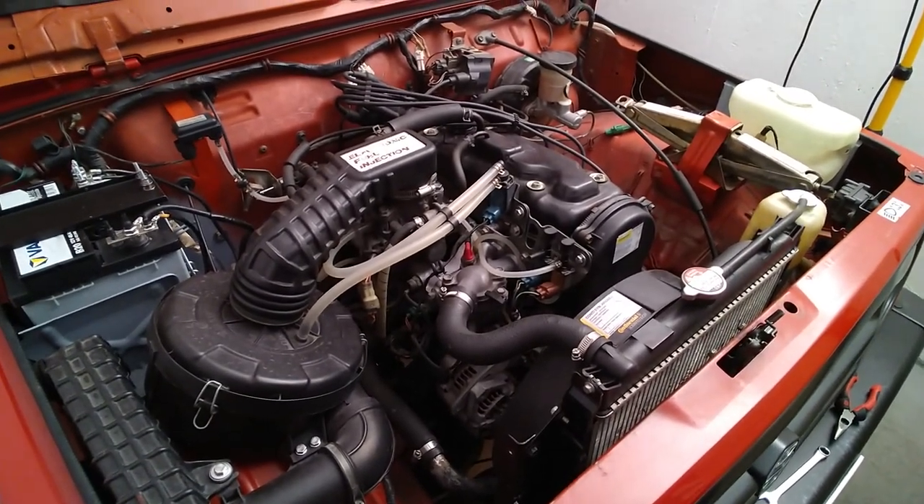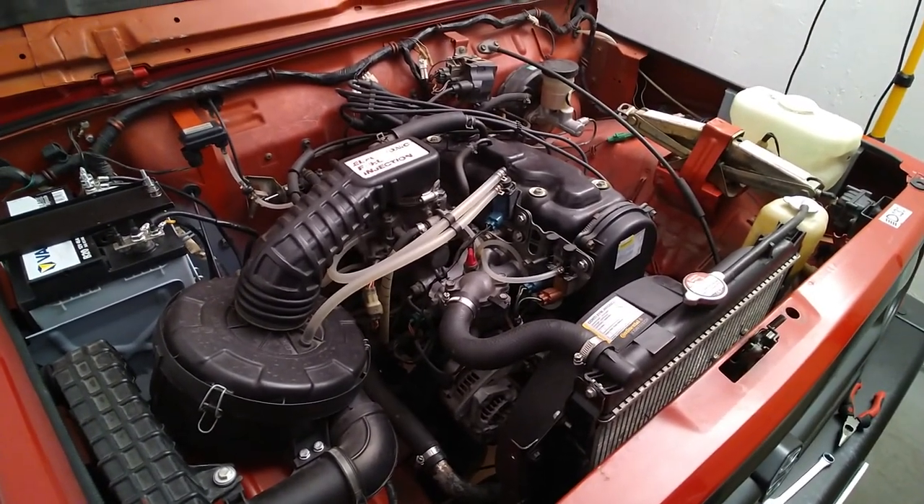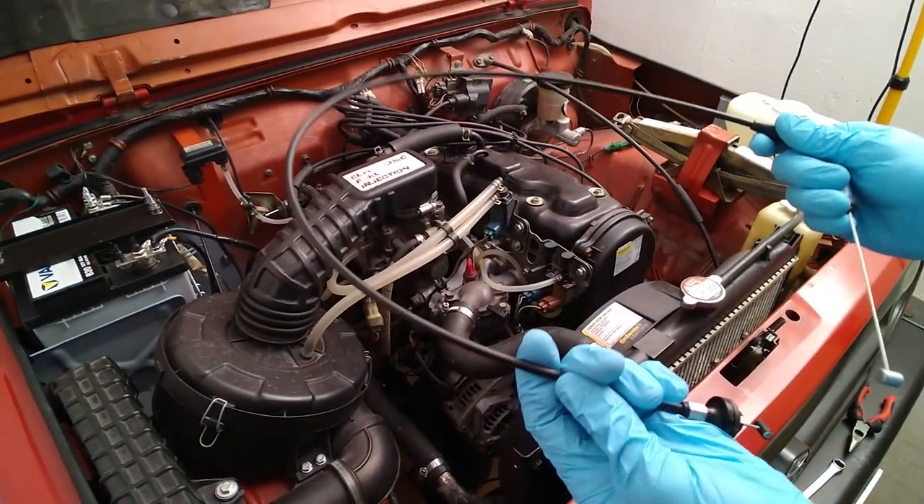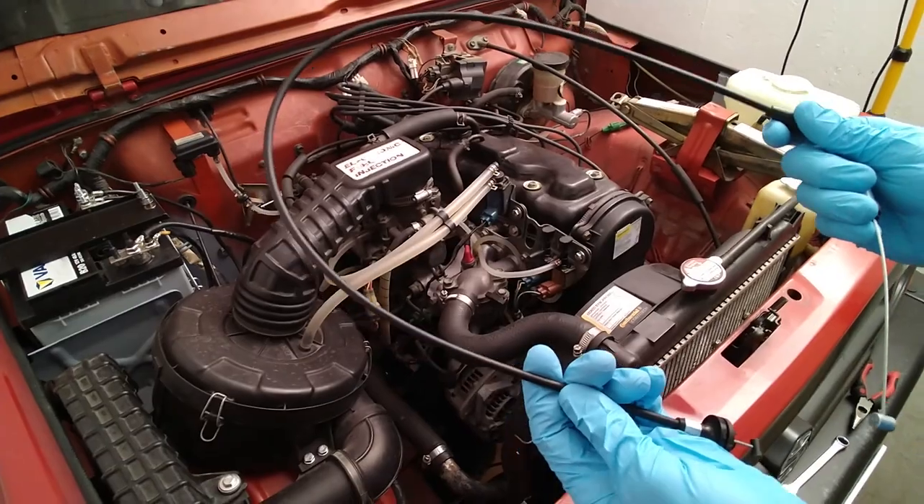Hi there. Today we have some short procedure — installation of the new... what is this? Throttle cable. Throttle cable.